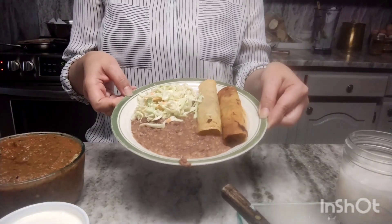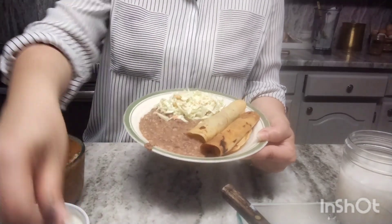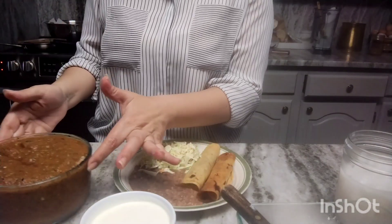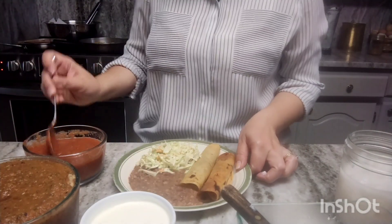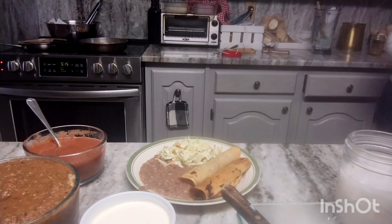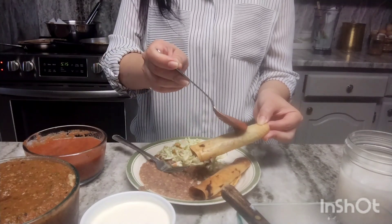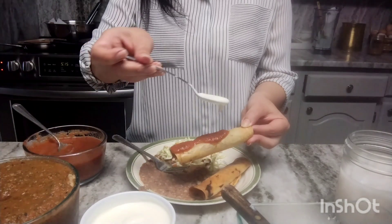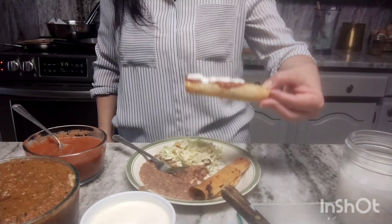This is what my plate looks like: refried beans, the coleslaw, and my flautas. I have some sour cream, hot salsa, and mild salsa. I usually like the mild salsa — I don't like hot salsa. What I do is put a little bit of mild salsa and then some sour cream on top. And that's how you have it!